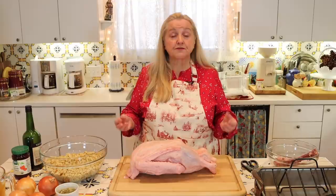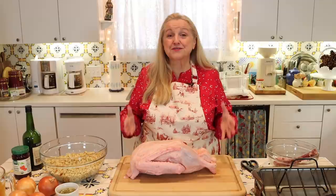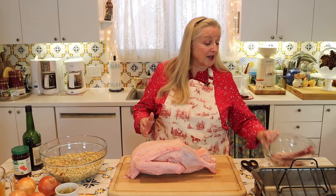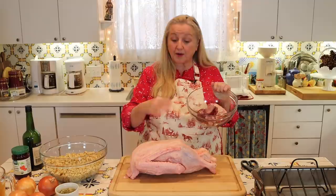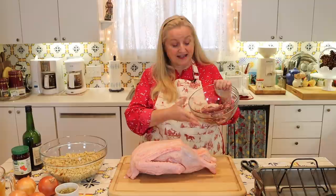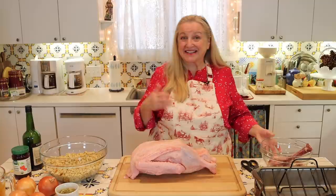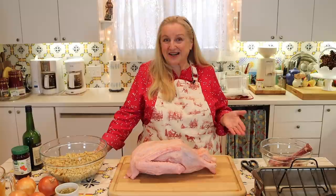If you've purchased your goose frozen, give it at least a day or two to defrost in your refrigerator before cooking. Once defrosted, remove the wrapper and take out the giblets from the cavity — you'll most likely have a neck, heart, gizzard, and liver. I'll set the neck aside for bone broth, chop up the heart and gizzard to sauté and use in our stuffing, and sauté the liver with a little butter to make a small goose liver pâté to enjoy on toast points.